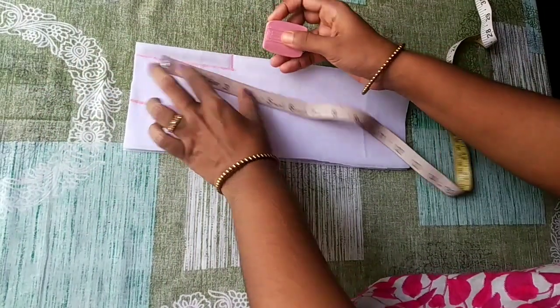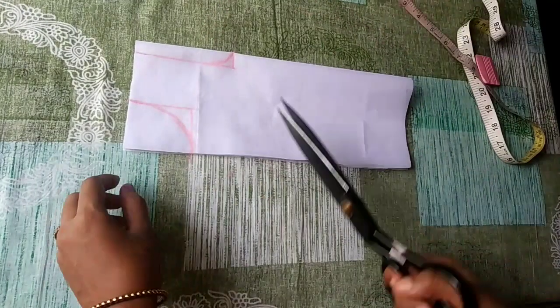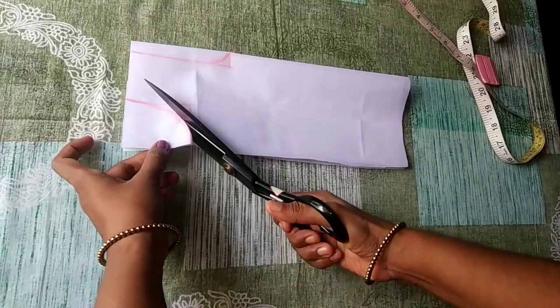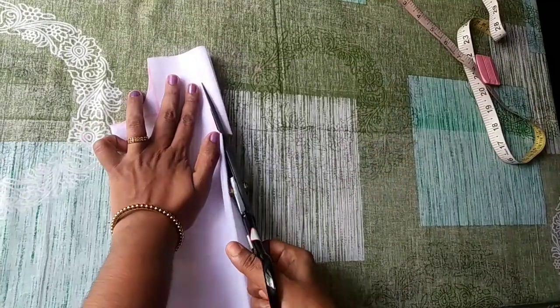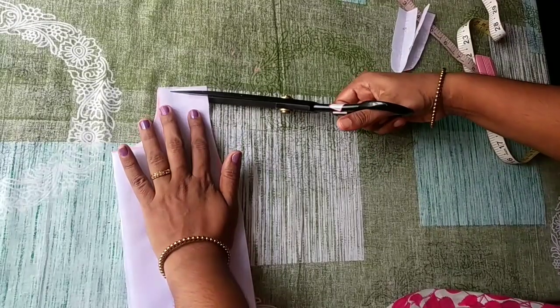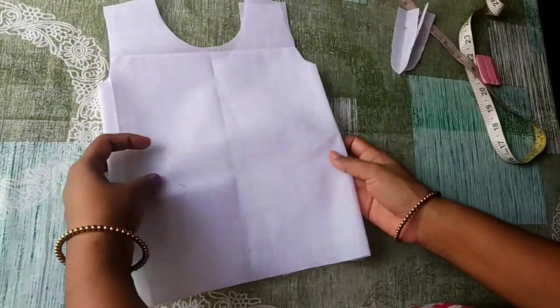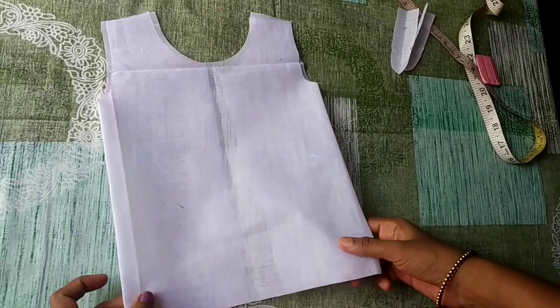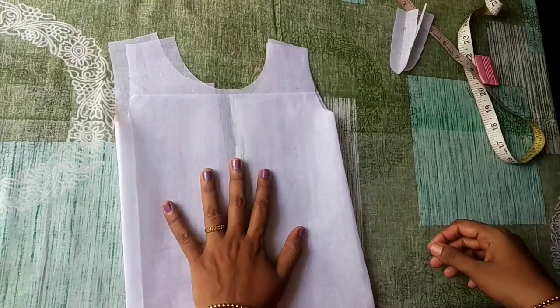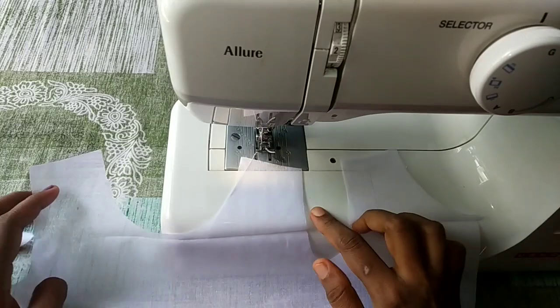Now mark the back neck — I will mark this one. This will be very easy to cut. We will cut this one. This should be a little slant. We will cut this one easily.